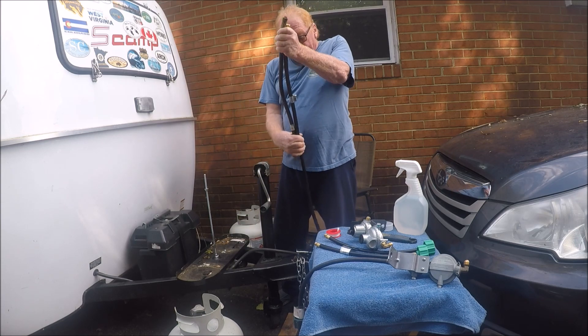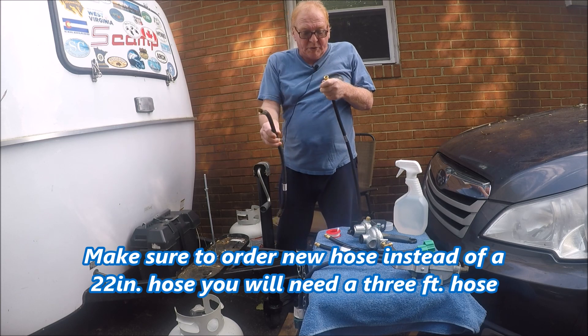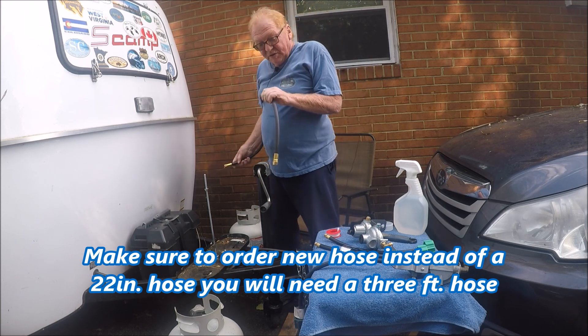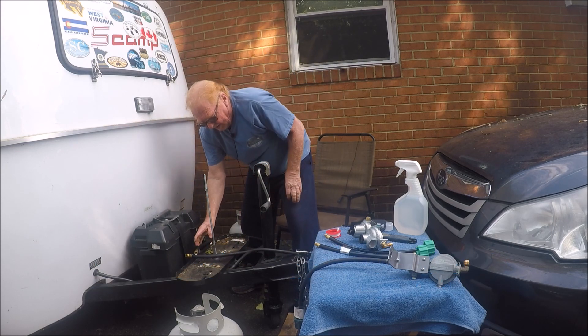Instead of this 22-inch hose — see the difference? Because if you don't order another hose you're not going to have enough hose to fit to your dual regulator.